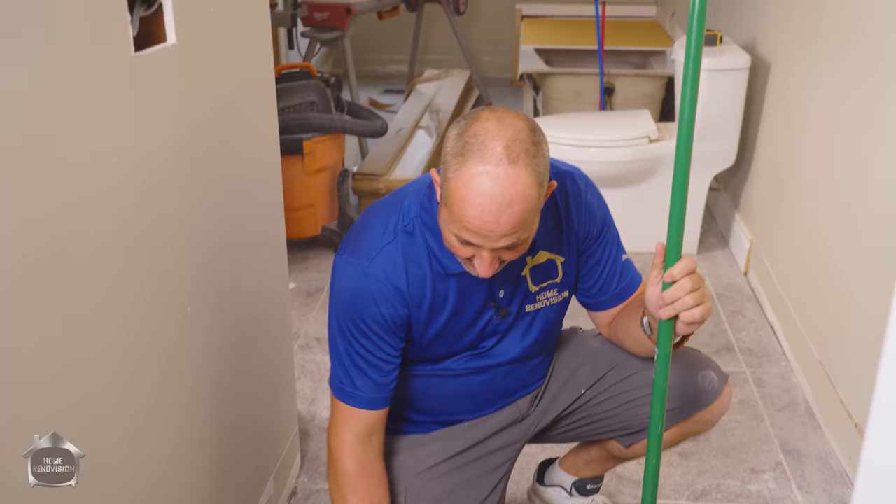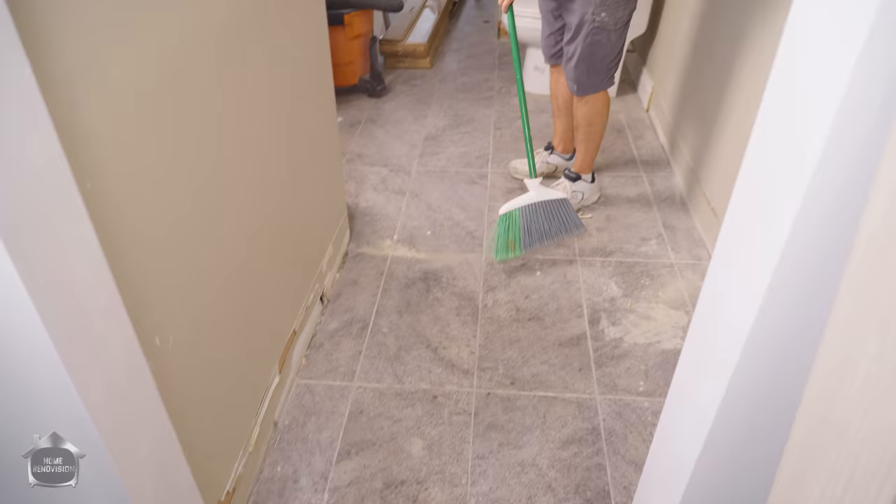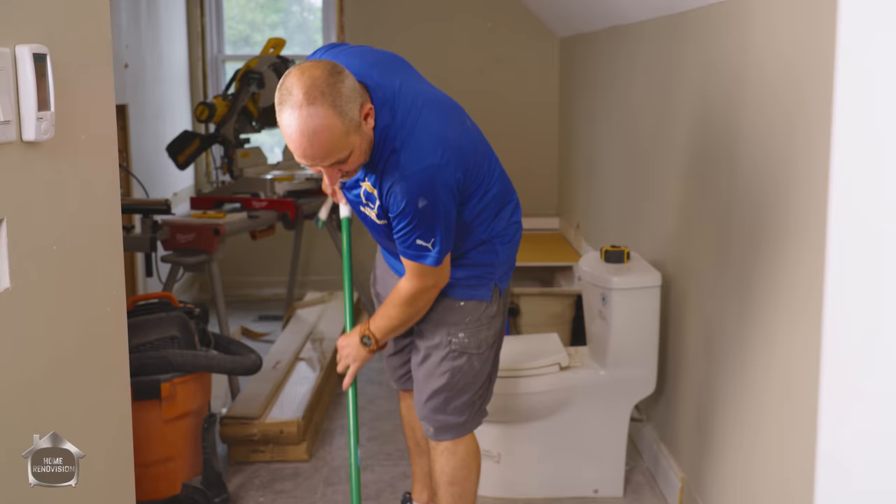Step two is sweep and scrape. Because you don't know the condition of your house, you might have chunks of mud or cement — there could be just about anything attached to your flooring. You want to create as completely smooth and clean a surface as you can, going along like you're raking your yard after the leaves fall, inspecting every square inch.